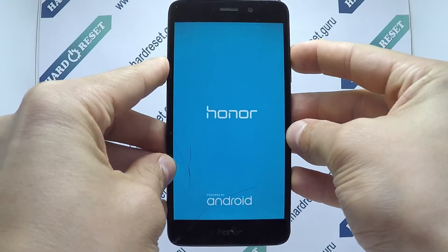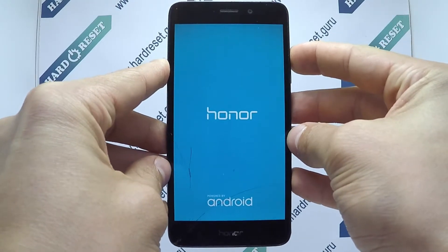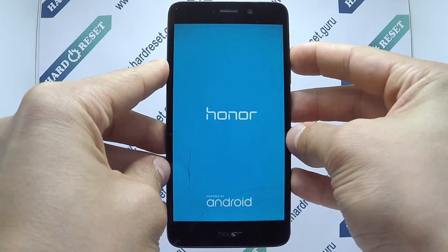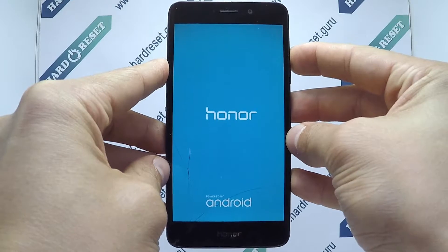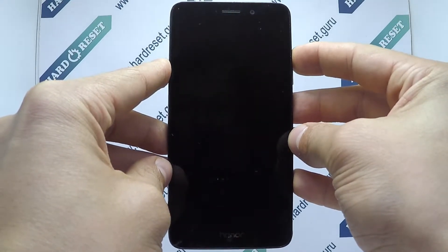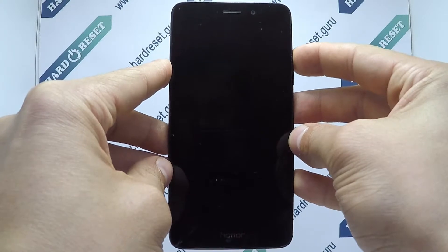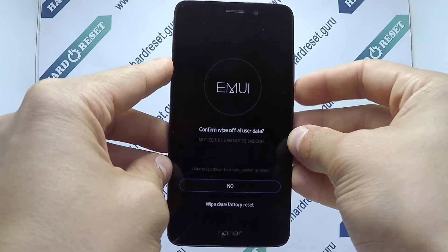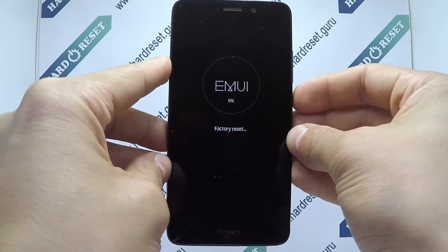Release only the power button when the Honor logo appears. Now use the volume and power button to select factory reset, then choose factory reset.